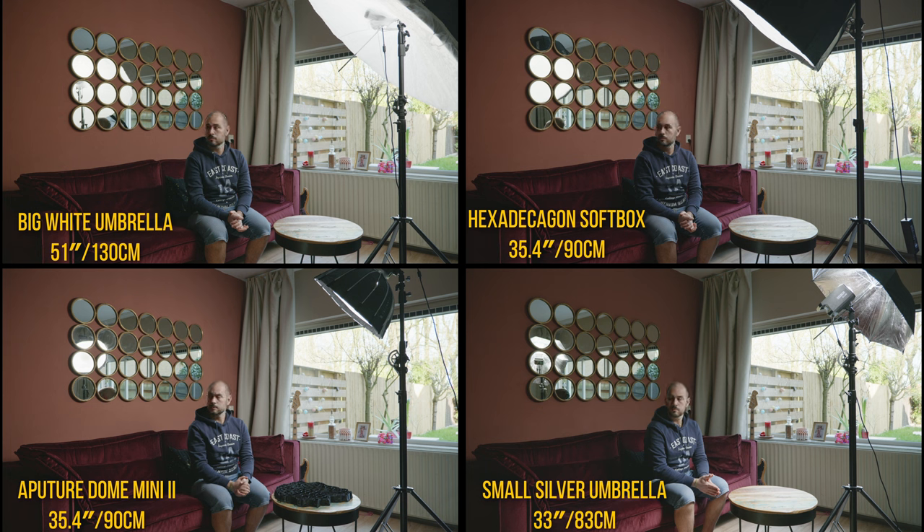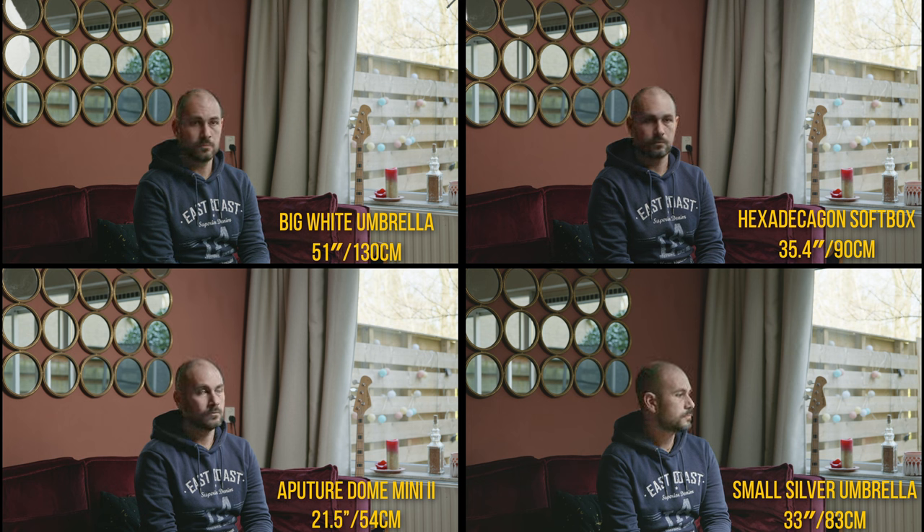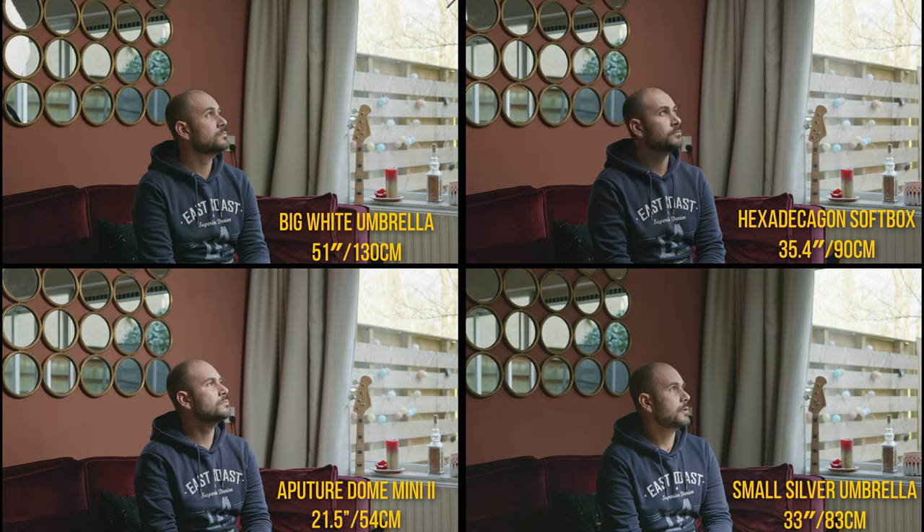So one more time, I highly suggest you consider a big white umbrella for your key light because they are extremely cheap, portable, and easy to assemble. You don't have to look for a specific brand, but you should consider umbrellas that have an extra layer of diffusion cloth on top. That way you'll have more variety — you can keep it more contrasty as is, or make it even smoother by adding that second diffusion layer.